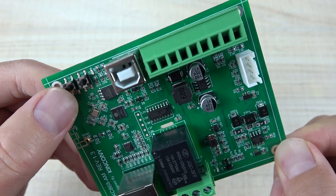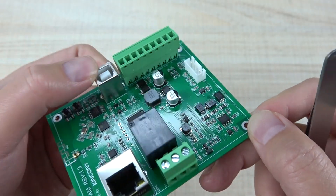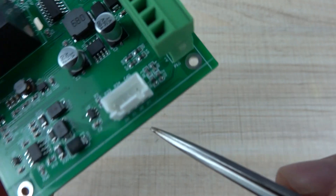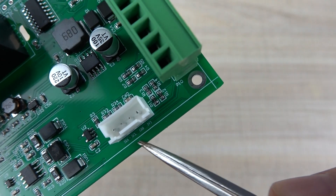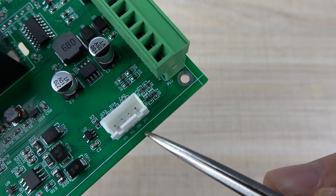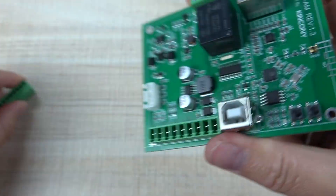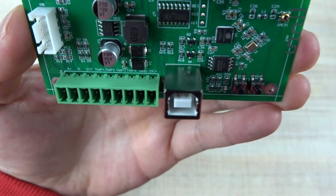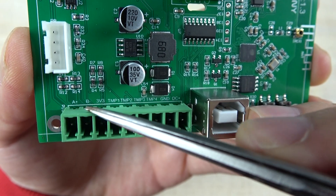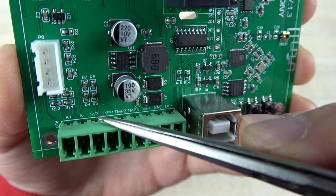And this is the ESP32 reset button. And this is the CPU0 button. And this is the USB Type-B connector for connecting with your PC. And this white socket is the I2C extender, so you can extend it for your sensor or I2C device using this removable socket.